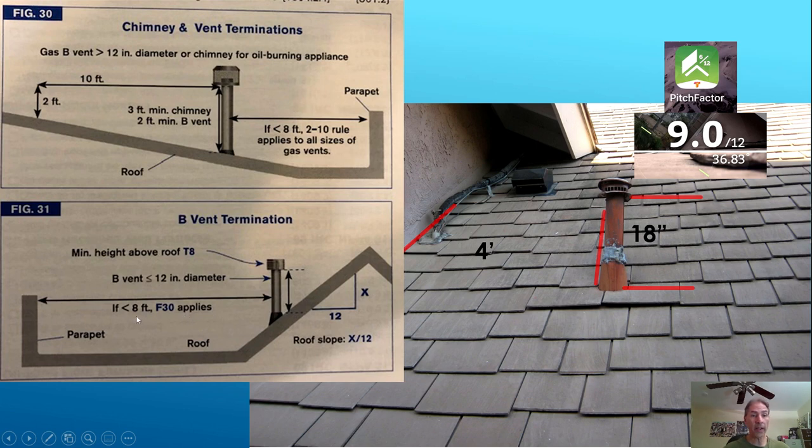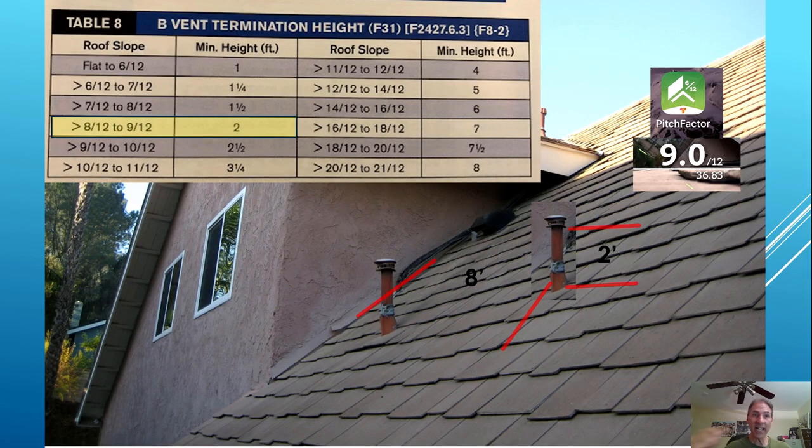We want to see if we are within eight feet from a wall or parapet to the vent pipe. In our case, we are. If you are less than eight feet, you have to go to figure 30, where the 2/10 rule comes into place. Otherwise, if you had eight feet of clearance, you could look at table 8. Table 8 tells you that depending on your roof slope — in our case 9/12, which is greater than 8/12 up to 9/12 — you need a minimum height of two feet. So if you moved the pipe from four feet out to eight feet and terminated at a minimum of two feet, you would be code compliant for this section.